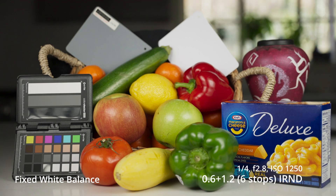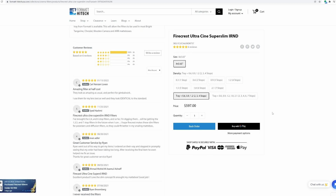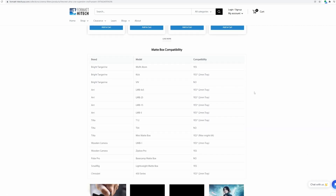One thing I want to make sure you know right off the top here is that if you plan to buy these as a result from this test or from any other video, or you just feel like buying them, just make sure that if you're going to get the Cineslims that they're going to work in the matte box that you have. I use the SmallRig Lightweight matte box and I also have the Mini, and they work in both. So just keep that in mind.